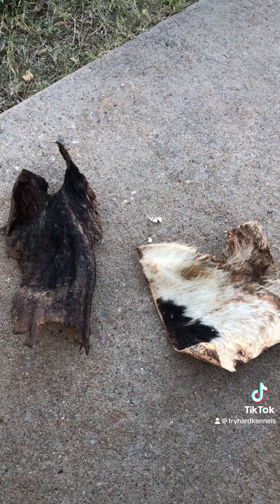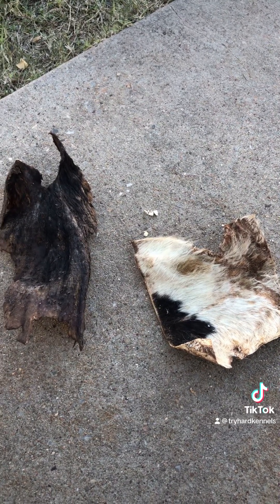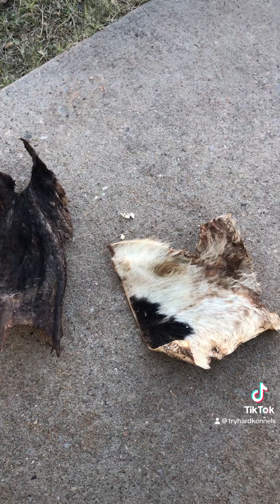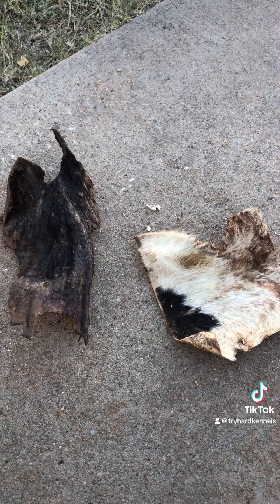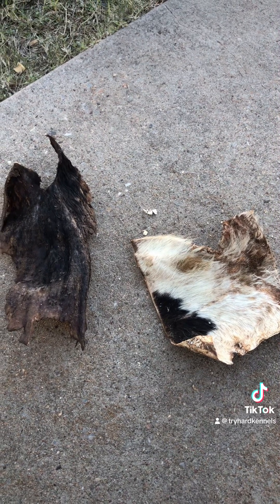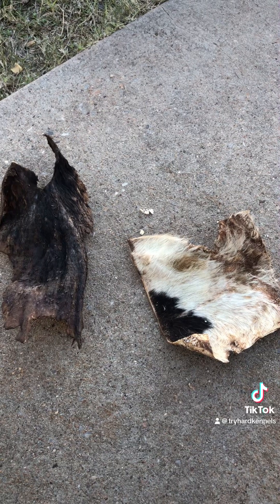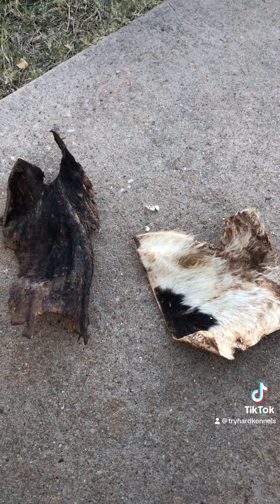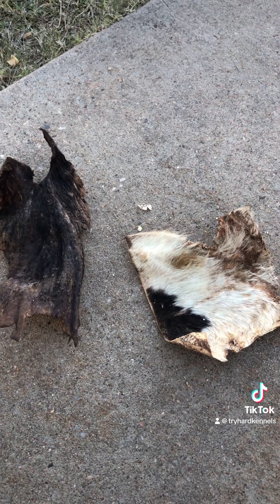Don't just give your dog the hide. If you want to keep the hide, make it last. They will chew it up — they will eat it. It does not last forever. Keep your hide out of the weather. If you want it to last, don't give your dog the hide on four legs — make them work for it. That is okay, that's the whole point.